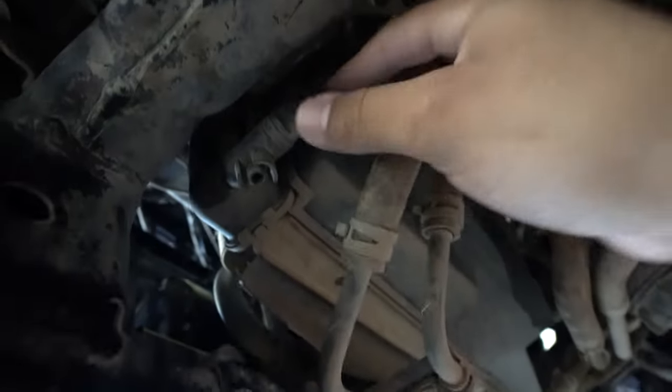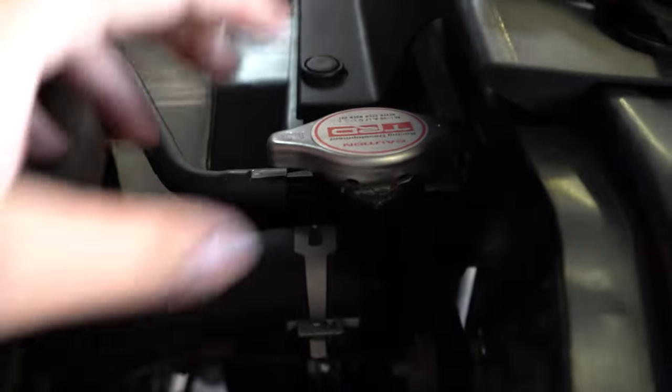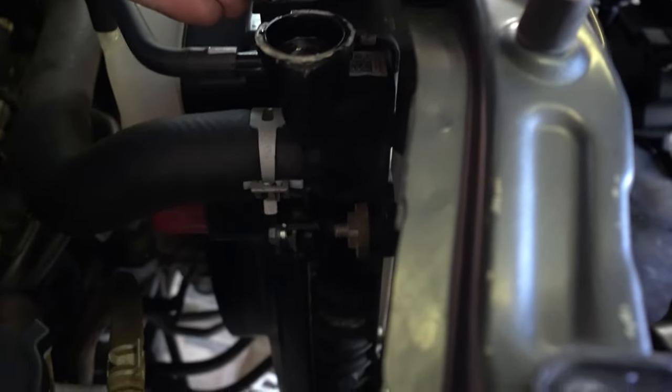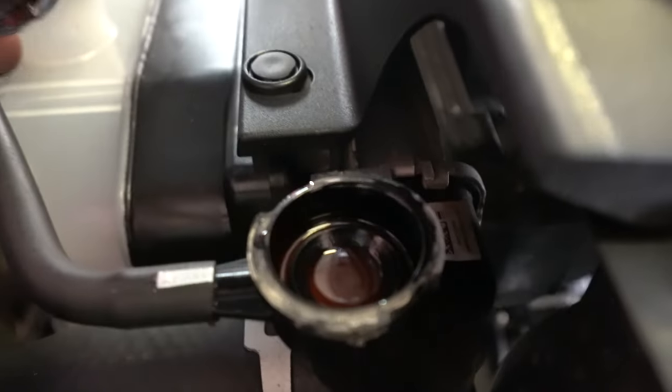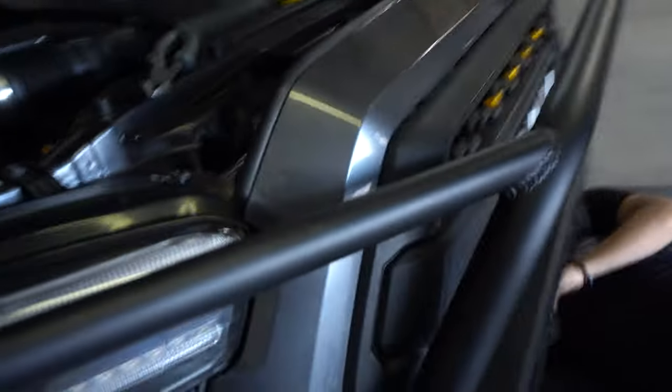To drain the radiator, on the driver's side you're going to notice there's a little plug. Go ahead and get a bucket underneath and unplug it — the coolant should come right out. One quick tip that Jerry wanted to share: go ahead and pop the radiator cap. Doing this allows more air to come in so it'll make the coolant drain out a lot faster. My coolant is pretty nasty so that's why I also wanted to put new coolant in there versus reusing it, and I was slightly low.